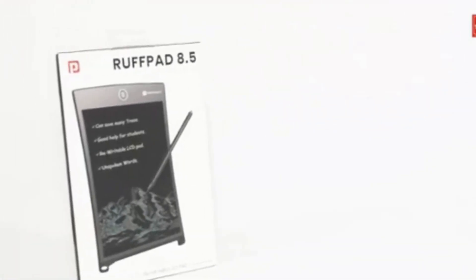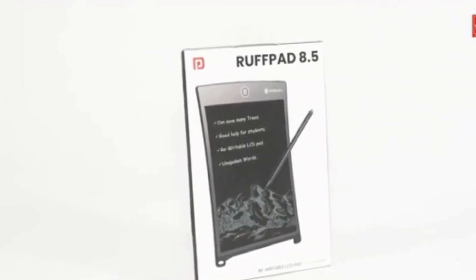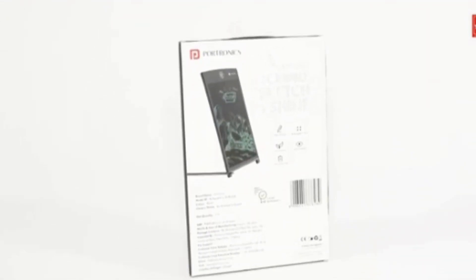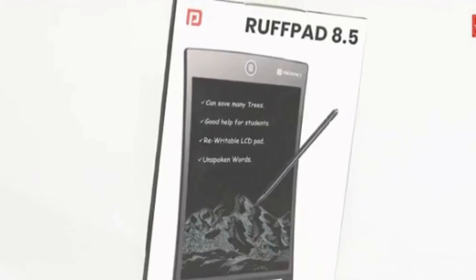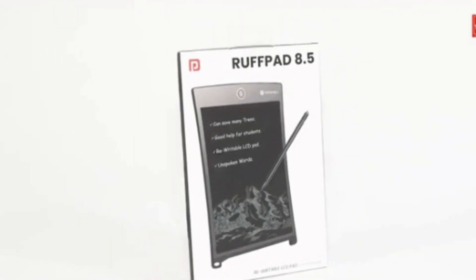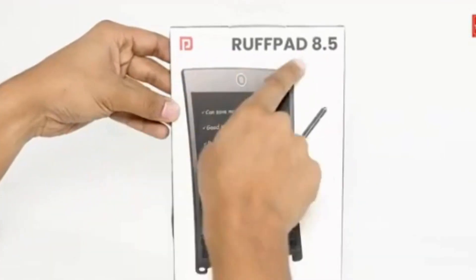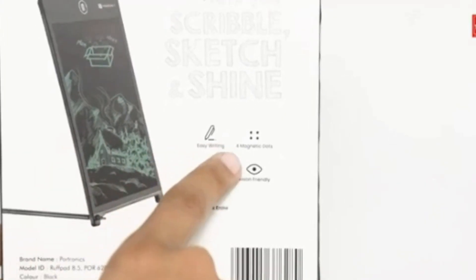Now, let's shine a spotlight on our next product — the Portronics Portable Rough Pad A Writer, available at an incredible Rs. 229 only. Yes, you heard right: the future of note-taking and drawing at an unbeatable price. The Portronics Rough Pad A Writer is not your ordinary notepad — it's a 21.59 cm, 8.5-inch LCD masterpiece with app support, perfect for unleashing your creativity.